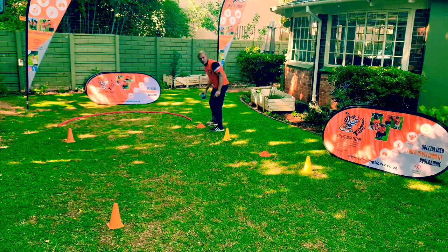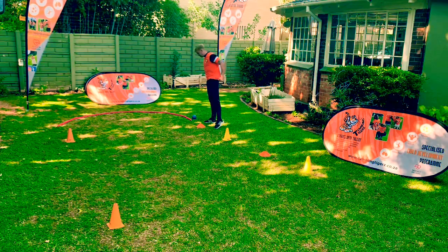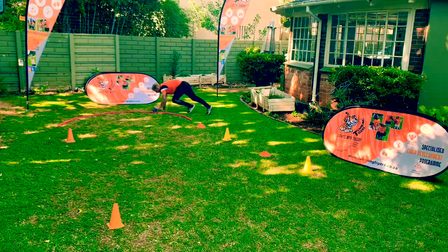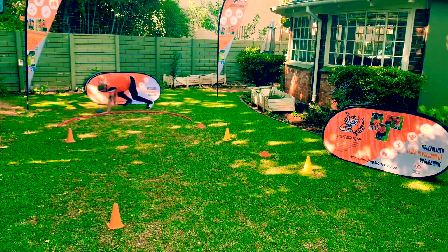Then you're going to come to your rope and you're gonna be doing a monkey walk pushing the medicine ball with your hands, all the way along the rope, all the way to the end.